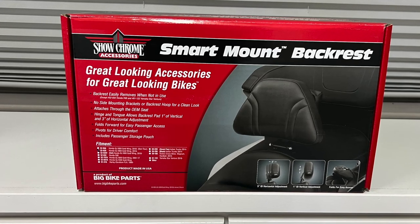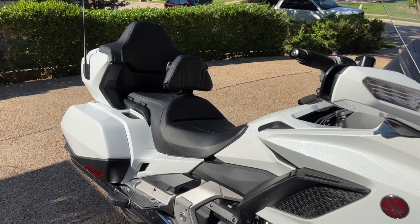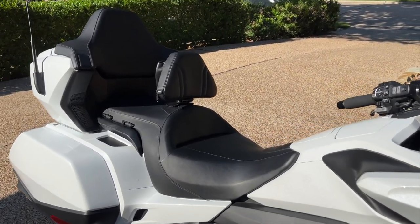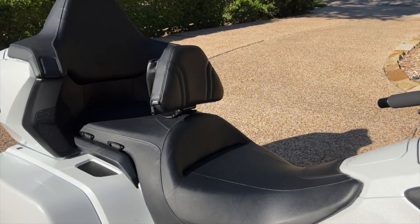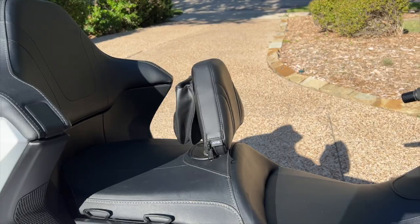Today on Cruise Man's Garage, we're going to be installing this Show Chrome Accessories Smart Mount Backrest onto this 2018 Honda Gold Wing Tour. This backrest will fit any 2018 or later Gold Wing Tour.